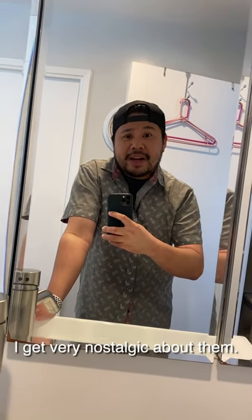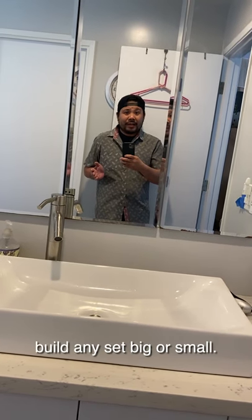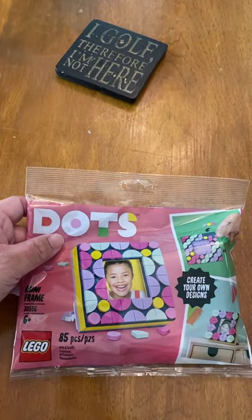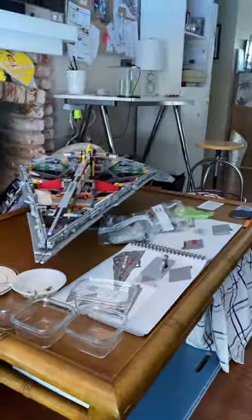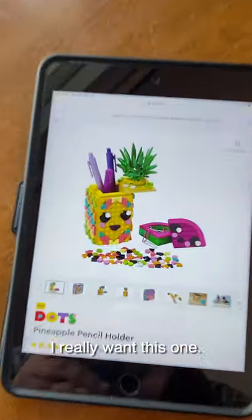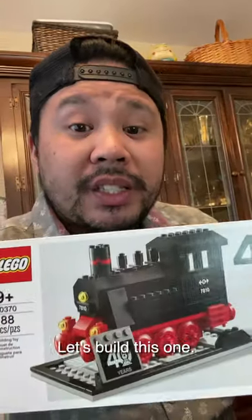I get very nostalgic about it. Want to build a Lego set? Still here? I can teach you how to build any set, big or small. I have this one. I have that one. I really want this one. Let's build this one.